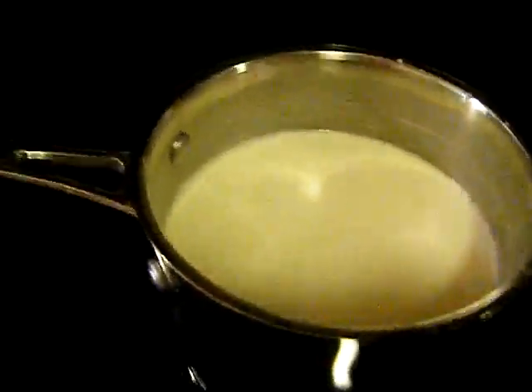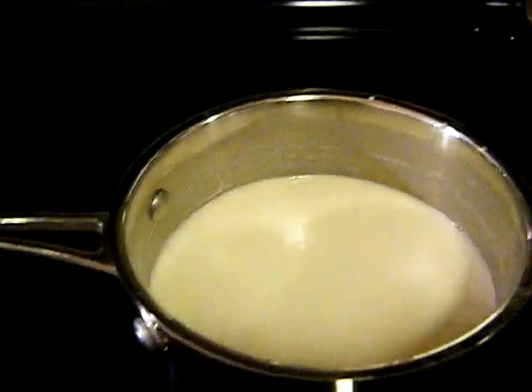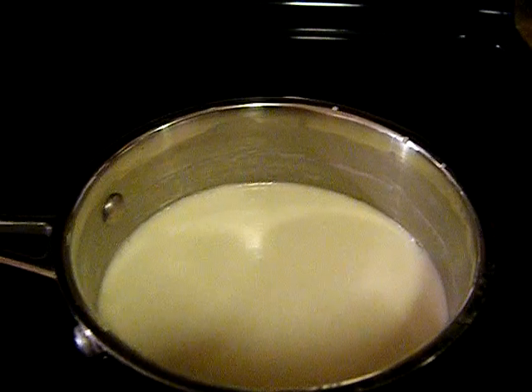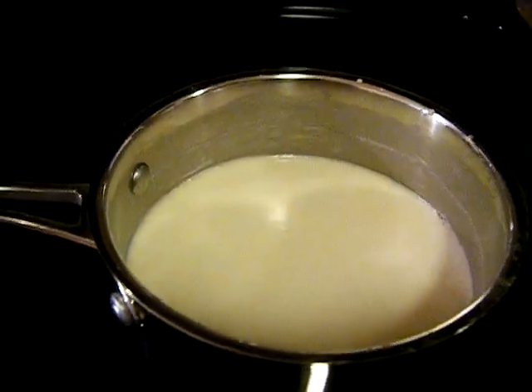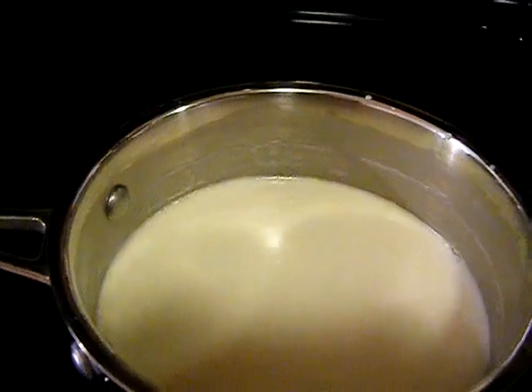We have here a demonstration of how we temper eggs. The first thing you need is your hot liquid, which is a mixture of whole milk, heavy cream, and sugar that's been heated to about 175 degrees Fahrenheit.